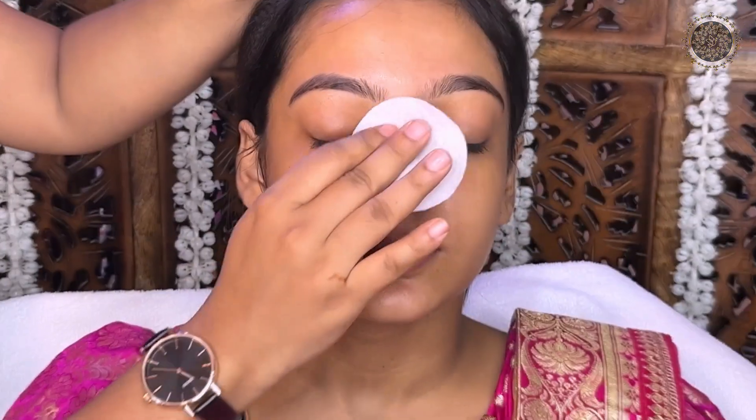Hello friends, welcome to my channel Daniel's Makeup and Mehendi. Today I will share a very beautiful Bengali bridal makeup look.